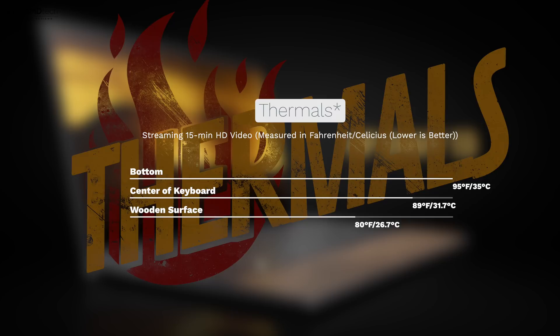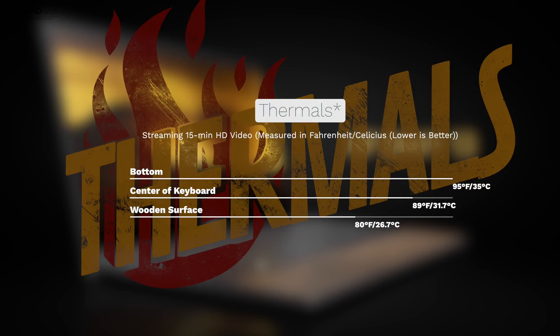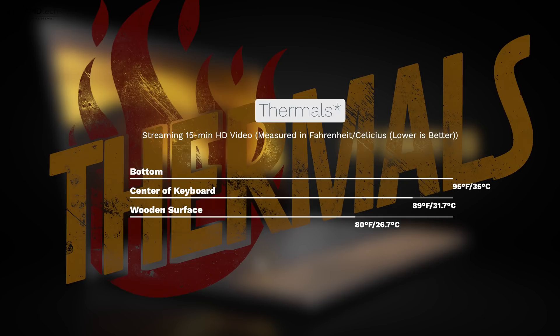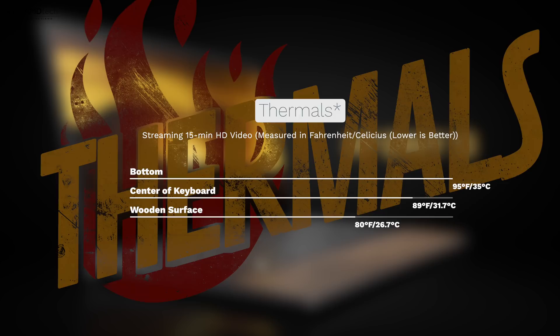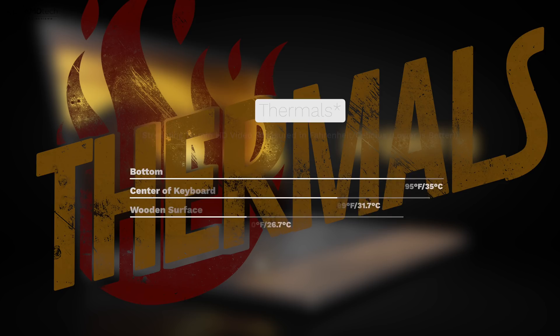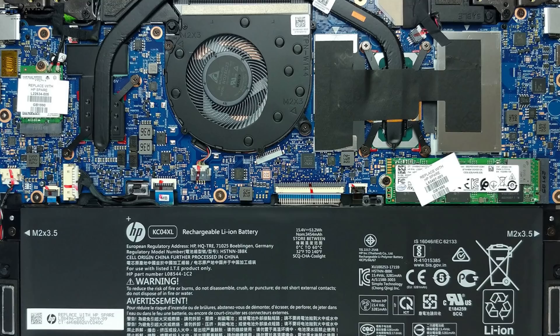When it comes to thermals, HP did a good job here, never getting above 95 degrees Fahrenheit or 35 degrees Celsius when I streamed a 15-minute HD video. The wooden surface never got above 80 degrees Fahrenheit — 26.7 degrees Celsius — which is pretty good. They did a decent job with the cooling. But keep in mind, like any other thin and light laptop, if you really push it under heavy load, it will start to thermal throttle — that's just the nature of the thin and light chassis. It has a single fan, and they did a decent job keeping the noise low; it does kick in under heavy load, you will notice it, but it's not terribly annoying.